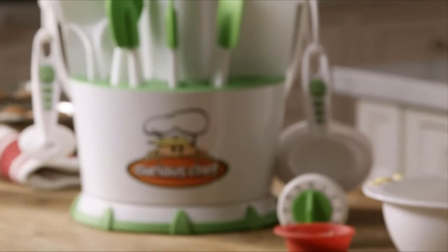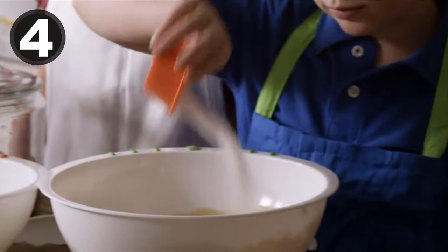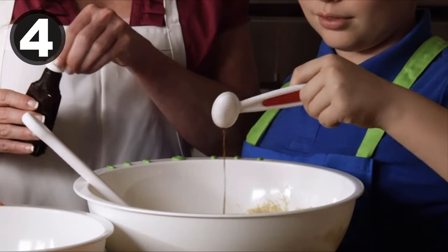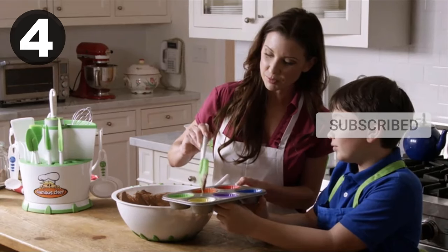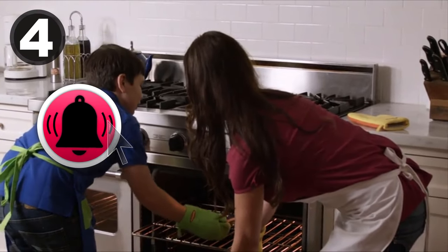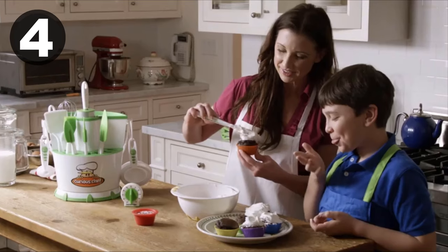Curious Chef believes teaching kids to cook is an essential life skill. Our tools help foster fun and imagination to help teach your child proper cooking techniques. Color coding makes it easy to discern measurements. Bright and colorful design makes Curious Chef tools both fun and attractive. Create special family memories by spending time together in the kitchen.